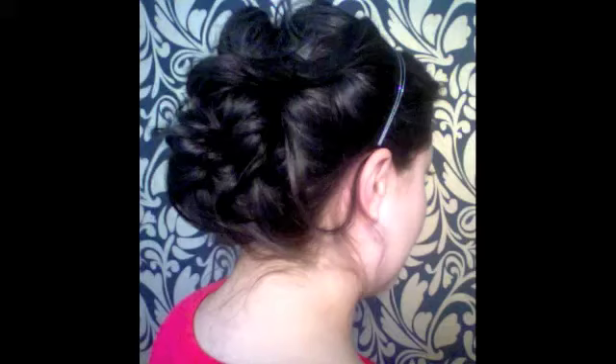Hi everyone, today we're making this really simple art style. It's all made with knots and I would recommend that you have medium length to long hair. It's going to be really, really hard to put a knot into someone's hair that is really short.